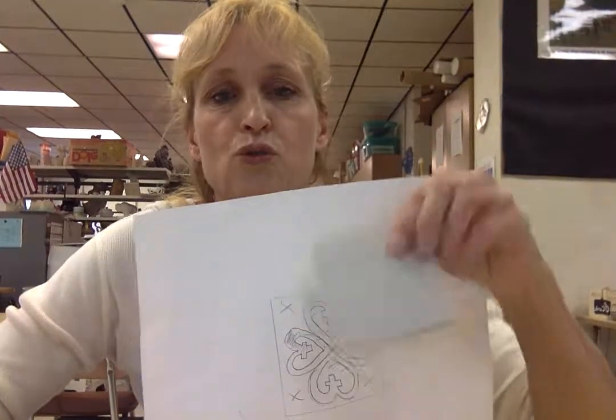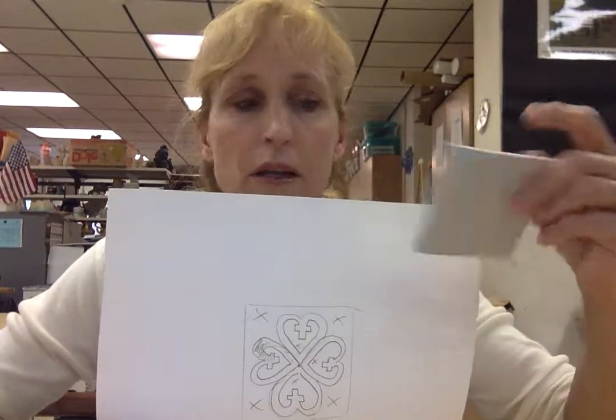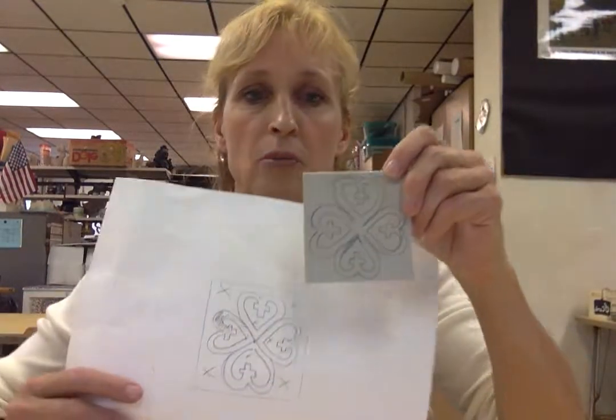So once you have traced around your lino block — the linoleum block — and you've drawn it on your paper, you can transfer it to your lino block.